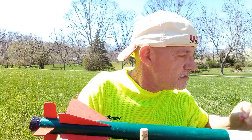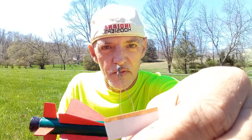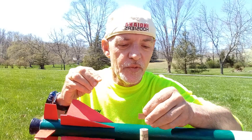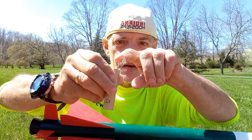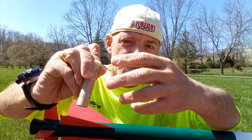Then take your engine. This is a B6-4 Estes model rocket engine. Take your rocket engine igniter, and what I do is place the igniter all the way in. Then I put the plug into the hole and press down. To hold it in place, I bend it over, and I separate the two wires so that I can make sure the clips do not touch when I attach the igniter clips.